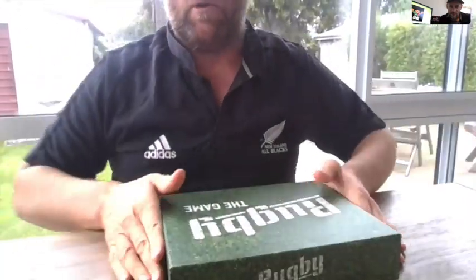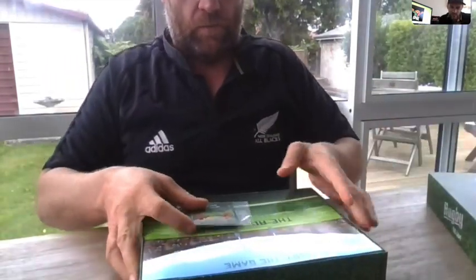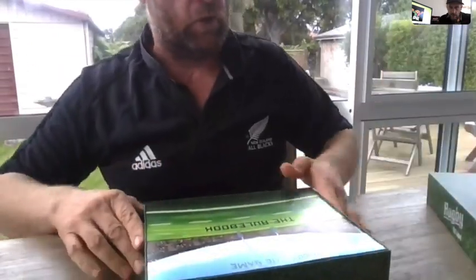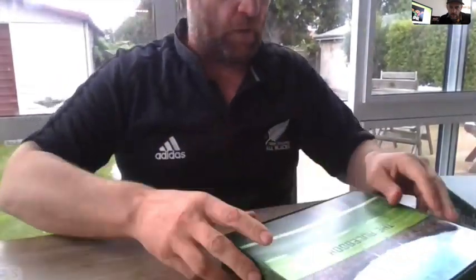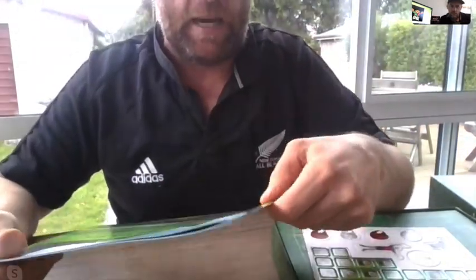I'm going to put that camera down a bit because you want to see the game, not me. So I open it up - very cool. There's a wee promo card that's a wee surprise. It's not actually in the base game but all our Kickstarter backers will receive that. So we have on the top the rulebook, and it sits really nicely in there.